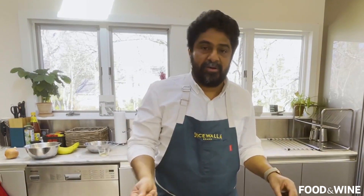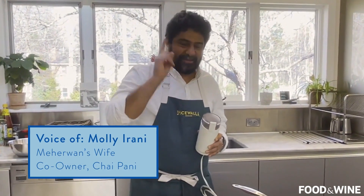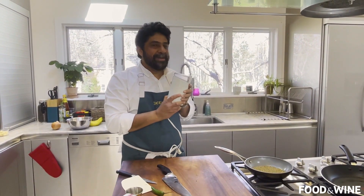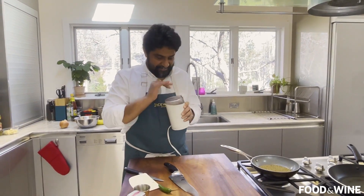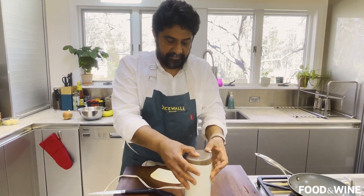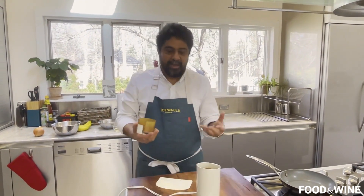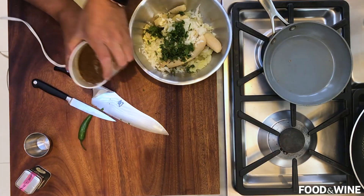Pro tip: do not borrow your wife's coffee grinder to grind spices. Since I did accidentally use my wife's coffee grinder many moons ago, I now keep it as my spice grinder. In they go and grind away. I go crazy over freshly roasted and ground spices the way some folks go crazy over freshly roasted and ground coffee — it's just already transporting me to another place.